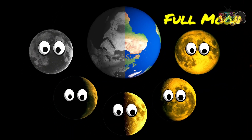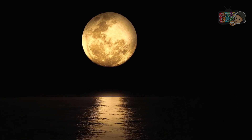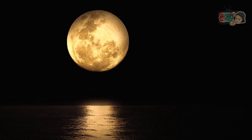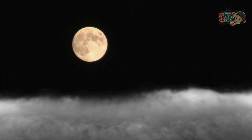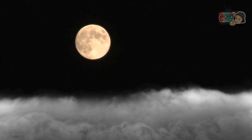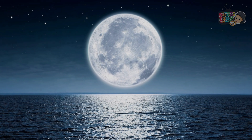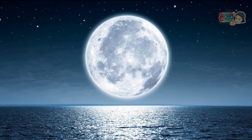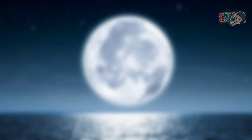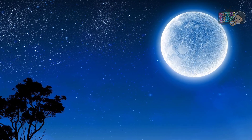When the Moon appears as a full disk, the entire side facing us is lit up and is called the Full Moon. A Full Moon occurs when the Moon appears as a complete circle in the sky. We see it as a full orb because the whole side of the Moon facing the Earth is lit up by the Sun's rays.